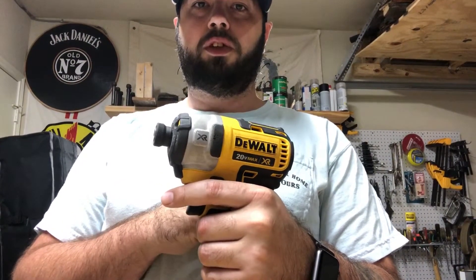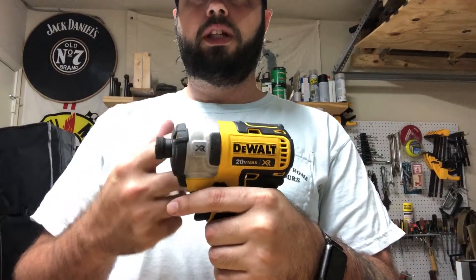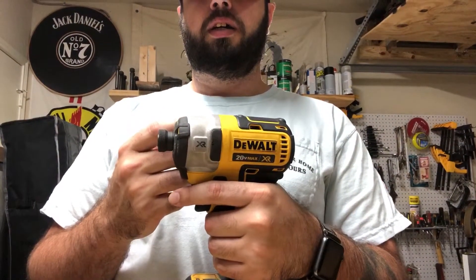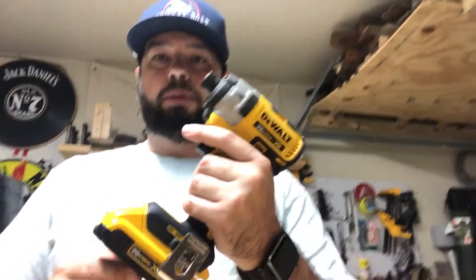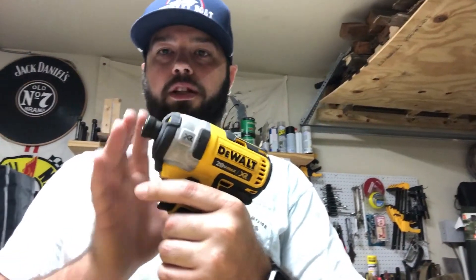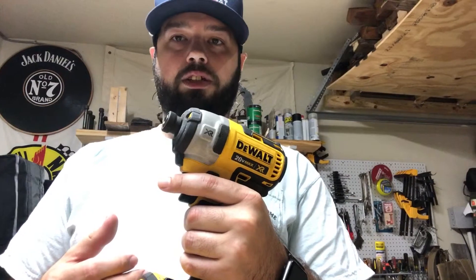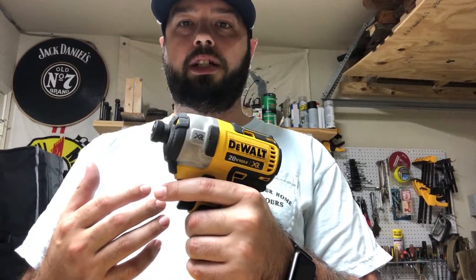Another cool feature about this thing is from front to back it's only 5.3 inches, so it's really made for compact areas. If you wanted to get more compact, you'd probably have to drop down to like a 12-volt, and that would give you a little more room both on the length and probably the width. Without the battery, this thing is only 2.8 pounds, so you can use it a lot without a lot of arm fatigue — it's incredible.